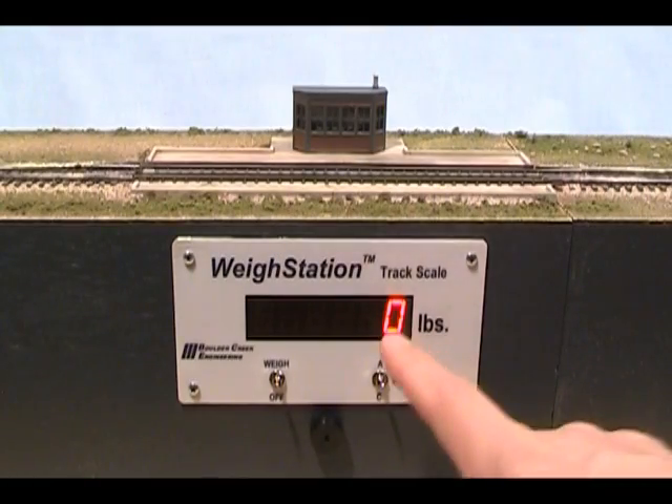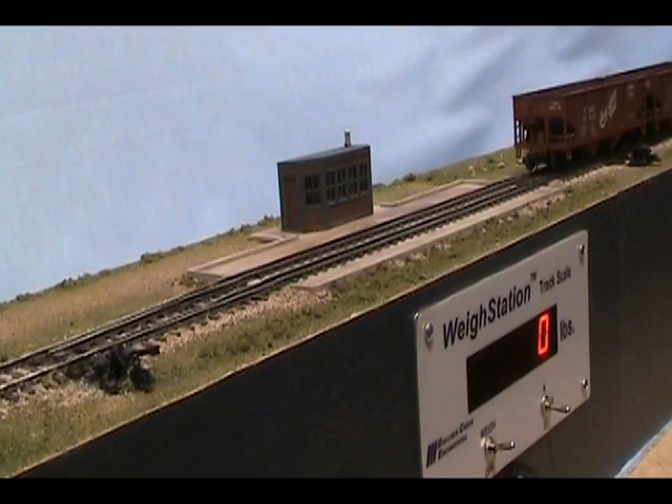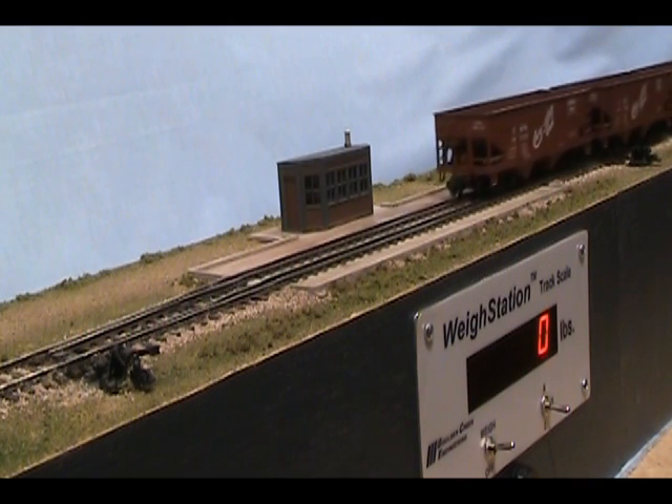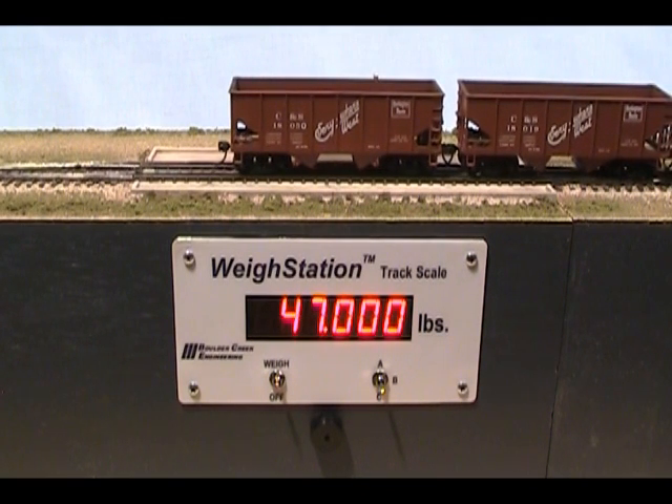Now we select range B, which is pre-programmed for 40,000 to 50,000 pounds, a good range for empty cars. This string of empty hoppers weighs in between 40,000 and 50,000 pounds as expected.